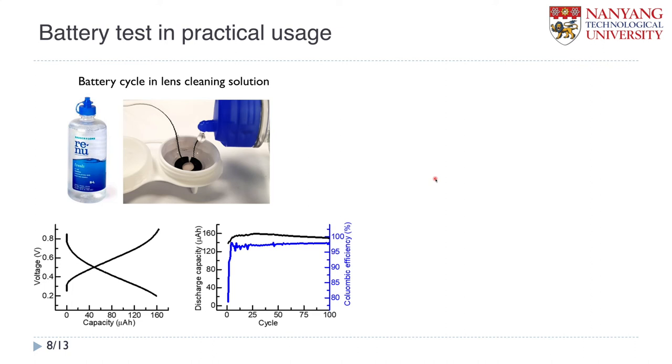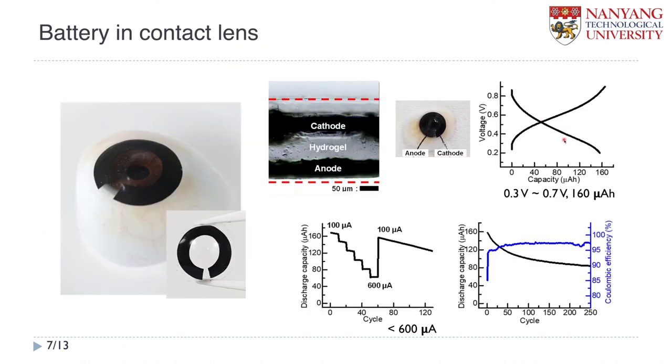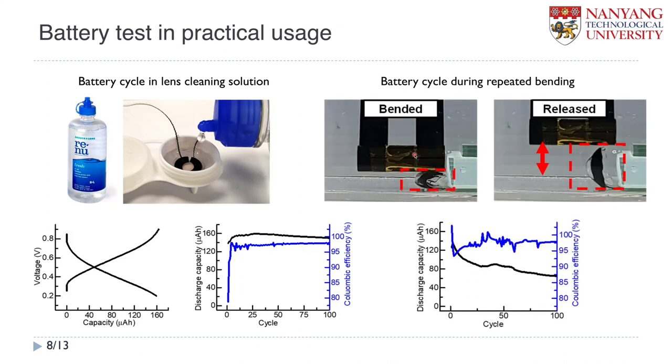Considering the practical usage of the contact lens, this battery has to guarantee stable operation in various situations. First, we demonstrated battery cycling in lens cleaning solution — even in this solution, it has a very good GCPL curve equivalent to the previous test in well-controlled artificial tear, with good cyclability. We also tested repeated bending — we put this contact lens battery in the artificial tear solution and applied repeated bending up to about 50%, then ran a long-term cycle. It maintained the capacity and Coulombic efficiency very well.